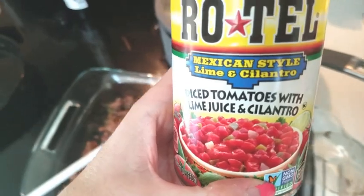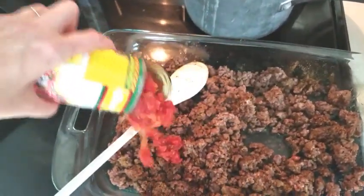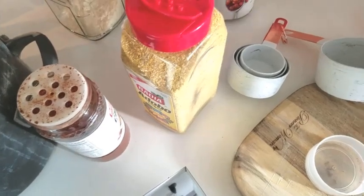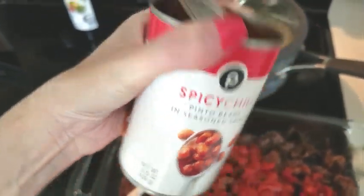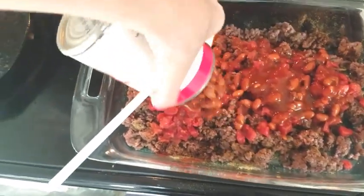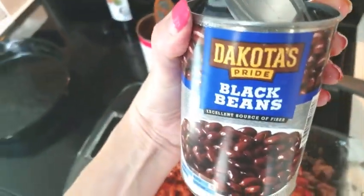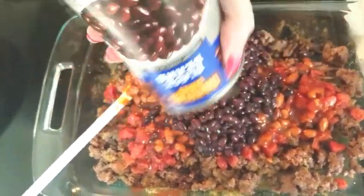Rotel tomatoes — you don't have to get the Rotel brand, but any type of diced tomatoes with chilies is great. Don't drain anything, just add all the juices. Same thing with the spicy chili pinto beans — add them with the sauce. This is the Publix brand but any brand will do, and you can add different types of beans like black beans or kidney beans. I just grabbed whatever I had on hand in my pantry.